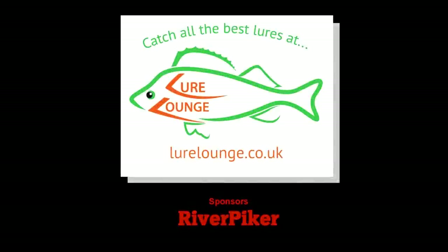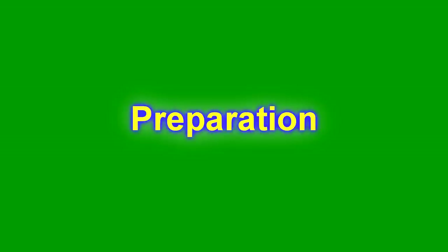I'm going to show you how to unhook a pike. Some people don't know how to do it, so hopefully once you've watched this video it'll give you a better idea.